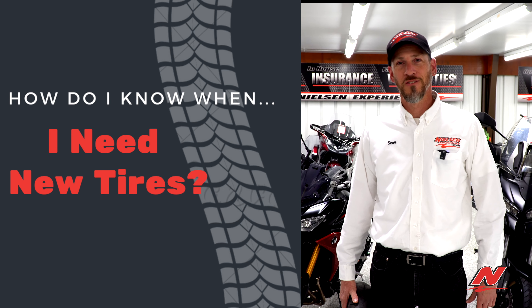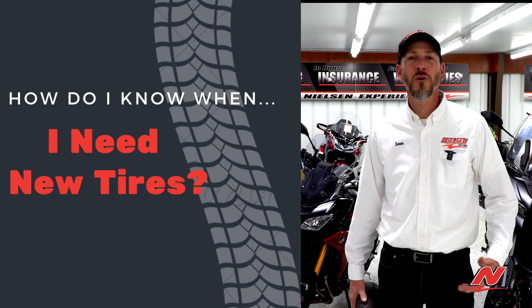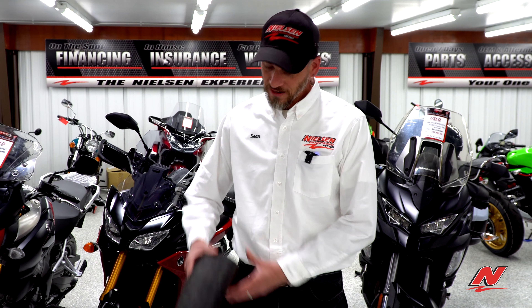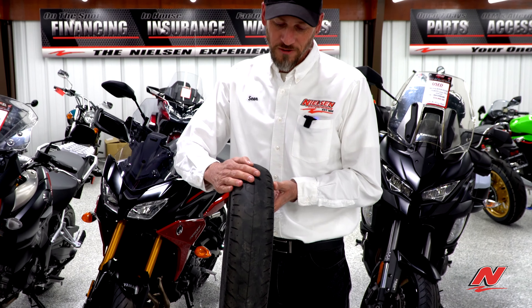Hi, I'm Sean with Nielsen Enterprise Service Department, Service Advisor here. A question comes up often: how do I know I need new tires? They're not always going to be as obvious as this one, where you've completely lost all your tread.